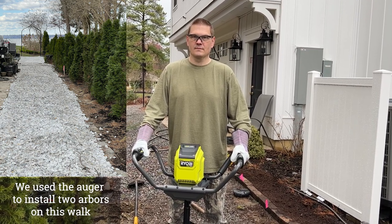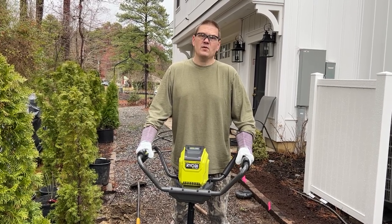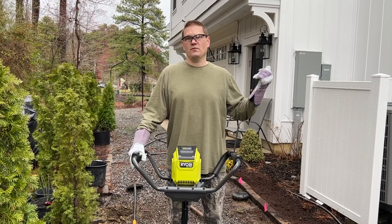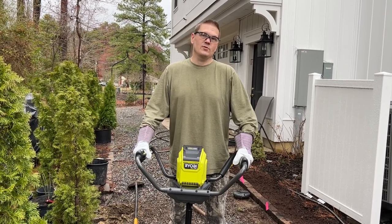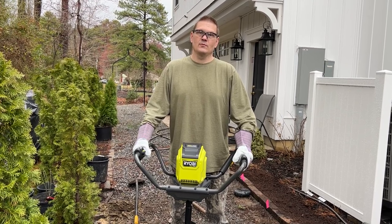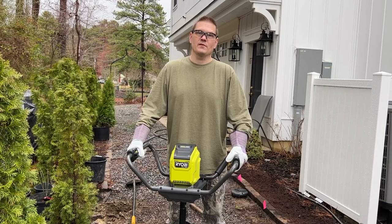How long does it take to charge the battery? I don't know, but when you register, they send you a free fast charger — so we're going to register. Do we buy one battery or two? We only got one battery so far, but we did get the two-year damage protection from Amazon.